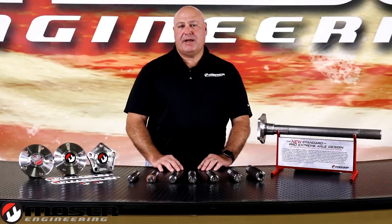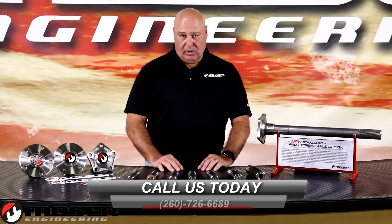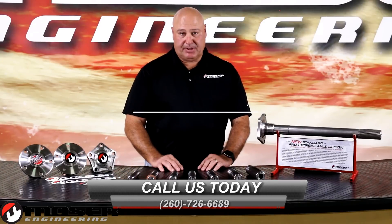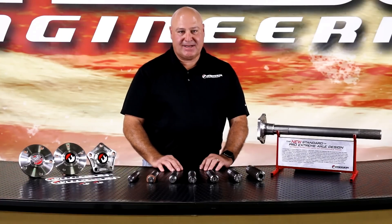If you're not sure what spline your application calls for, give us a call at 260-726-6689. One of our knowledgeable technicians will be happy to assist you and put you in the optimal spline count for your application. Thanks for joining us for another Mosier Minute. We'll see you next time.